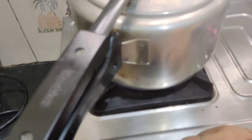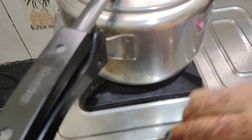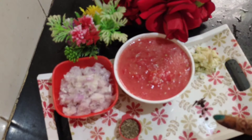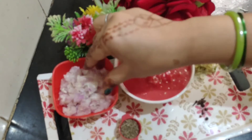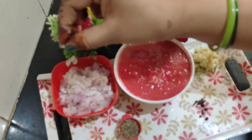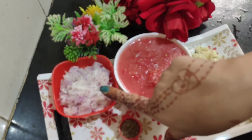I have grinded the peyaj (onion) in the mixi in small pieces. It gives a very good taste. I have not made a fine paste — I have made it a little coarser.